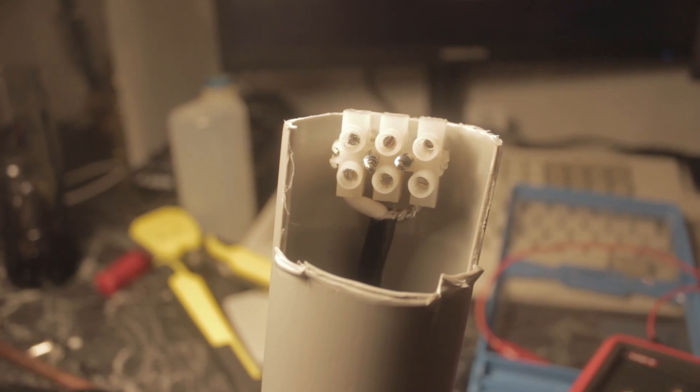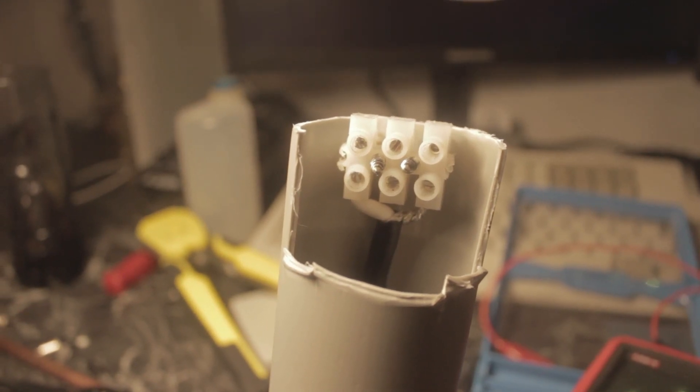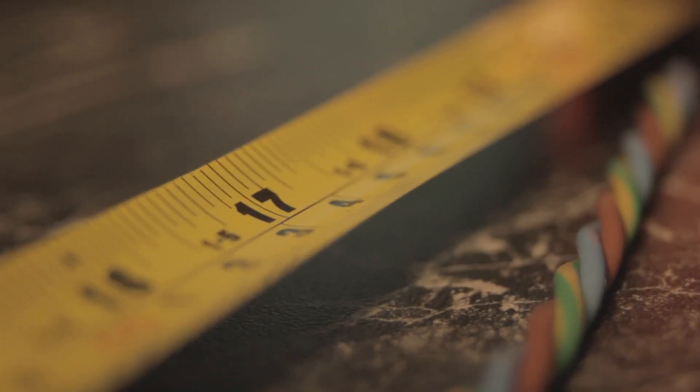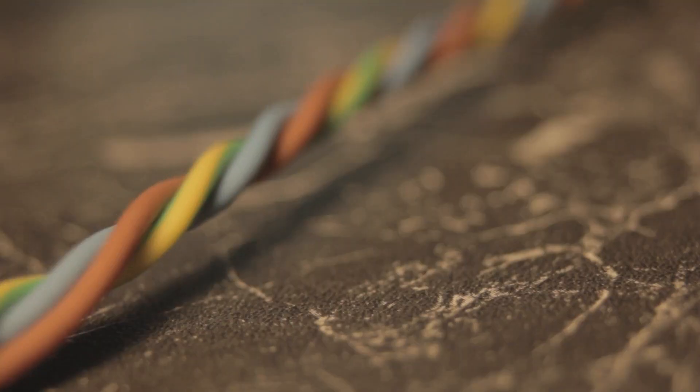I chopped out a bit of plastic waste pipe and screwed in the chock block in such a way that it was guaranteed to stab me in the fingers. I then chopped the electric wire to the right length, which is 53.4 centimeters from the end up until the start of the coax under the chock block, and twisted it together using a drill. Then I screwed it into the chock block with them at a 120 degree angle.